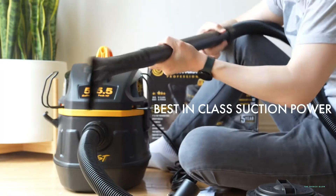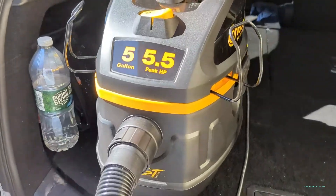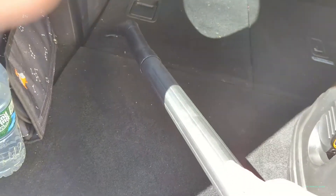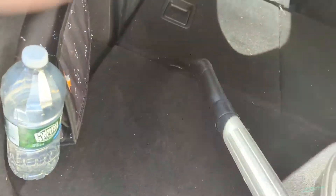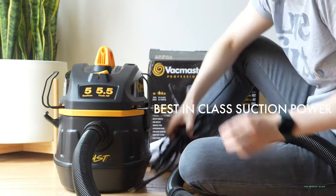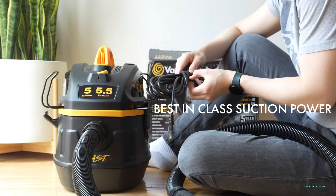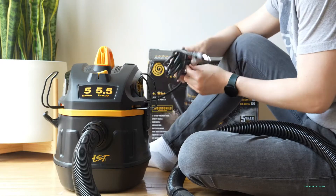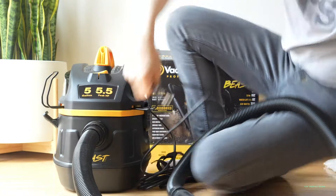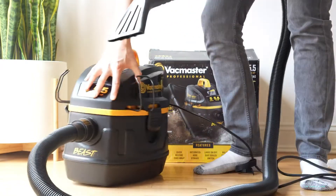The suction power on this is incredible. That is one of the main benefits of the VacMaster — it has best-in-class suction power. You can pretty much pick up and attach cardboard boxes or any of the larger, more challenging suction items like screws, deadbolts, or twigs. Or if you have a lot of sawdust in your garage or workspace, this is going to be able to remove it easily. We're going to turn it on.